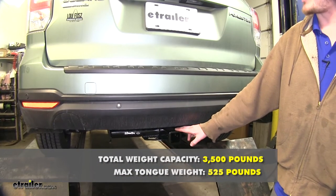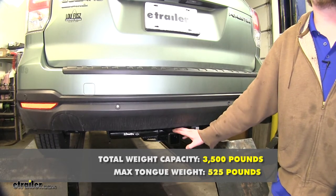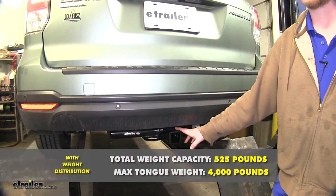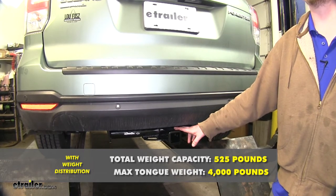It has a 525-pound tongue weight, which is the force going down on top of the receiver, and a 3,500-pound gross trailer weight, which is how much it can pull behind it. When using a weight distribution system, the tongue weight remains the same, however that trailer weight is going to extend to 4,000 pounds.